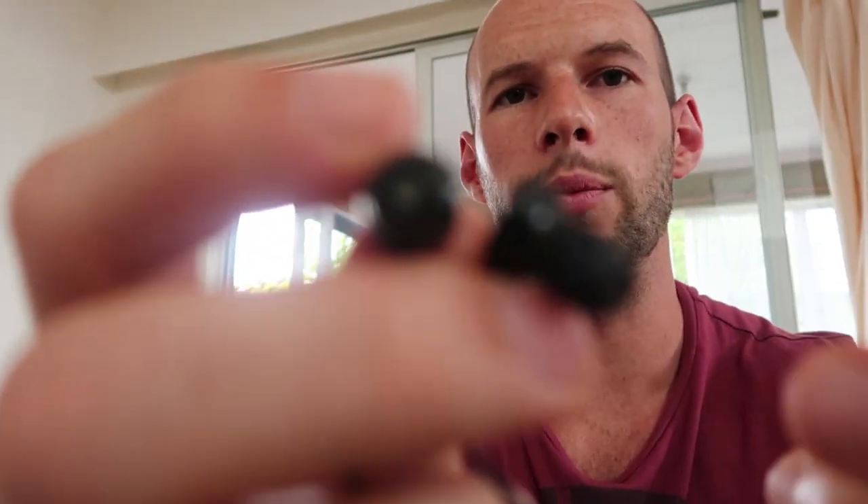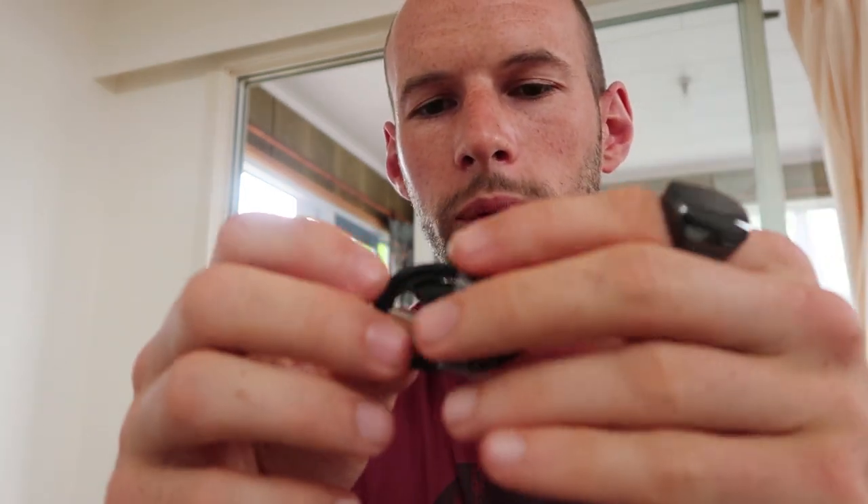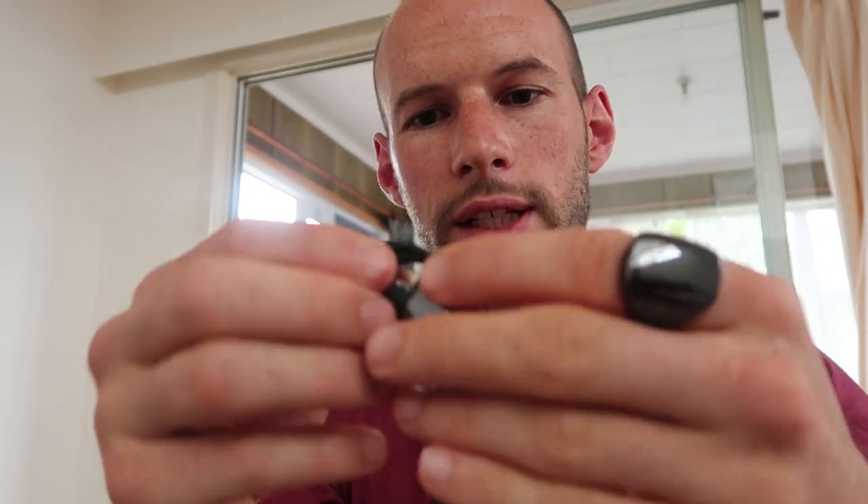They look like earbuds but they're not — they've actually got little LEDs on the end of them. When I press the button you can see they shine: it's like a whitey-bluey light. You wouldn't want that at night. They go in the ear and you're getting light shone in there. It also comes with a USB charger.